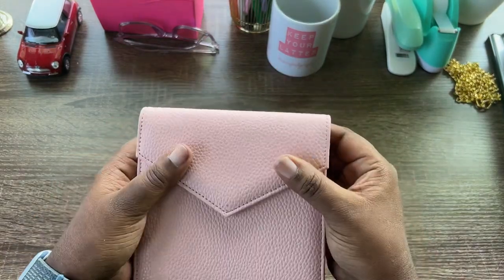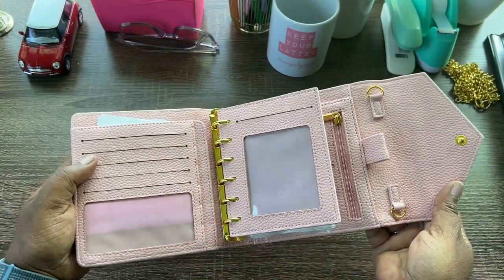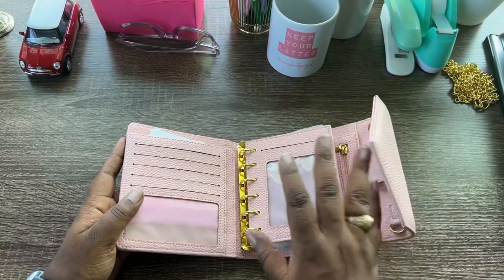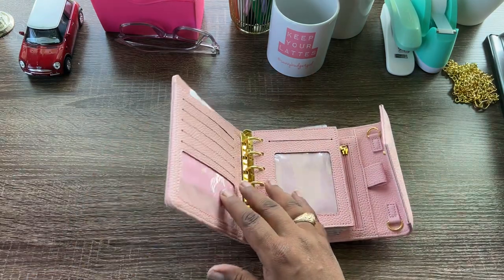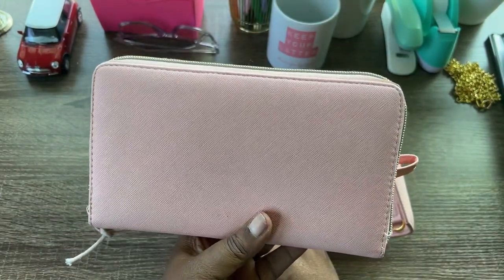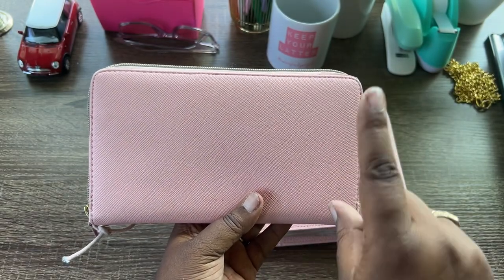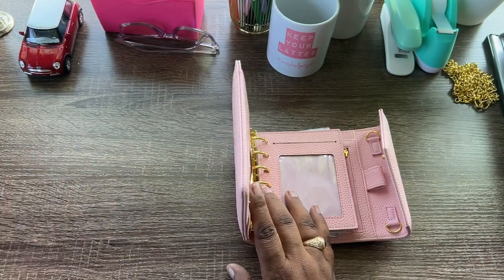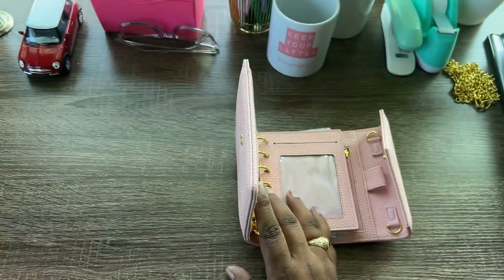This is the A7 cash envelope wallet from Baddies and Budgets — pink with a pink interior — and yes, I have removed all of my cards. I bought this wallet for daily use; it was meant to replace my old standby cash envelope wallet, the three-way cut that I bought from Amazon. You can see the review of that right here.